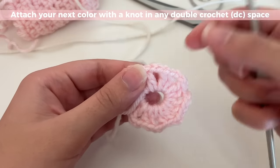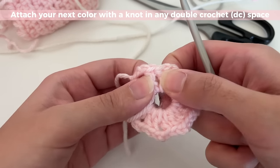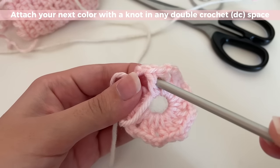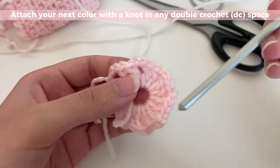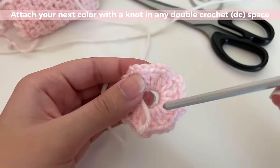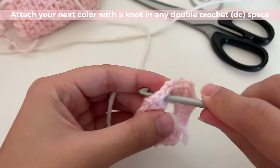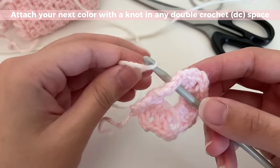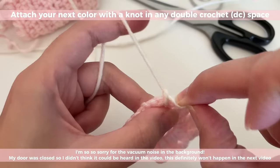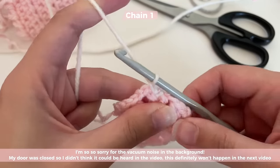Before we attach the next color, I want to show you what I mean by a chain-two space. The space that's under your two chains is called the chain-two space, and the space between your two double crochets is the double crochet space. So we're not going to be working into our stitches — instead we're working into the spaces. To attach yarn into a double crochet space, make a little loop with it, pull it through, and tie a knot to secure it in place. Make it tight, then insert your hook and pull up a loop, then chain one. There, you've attached your yarn.